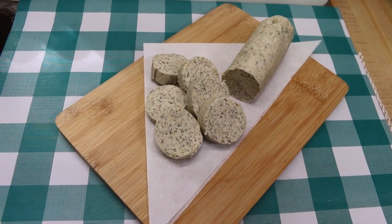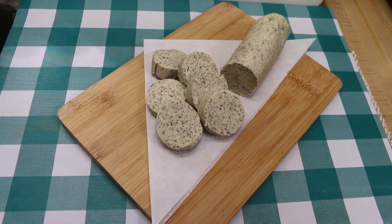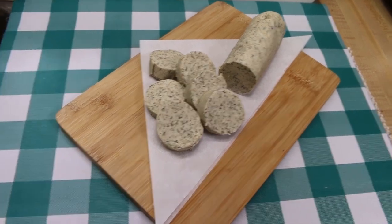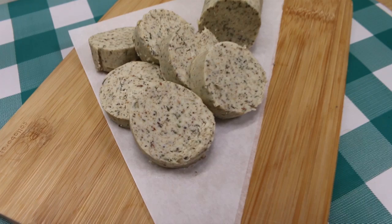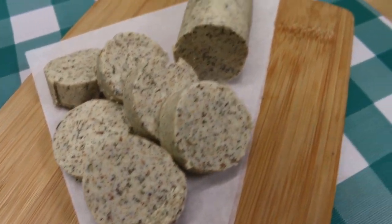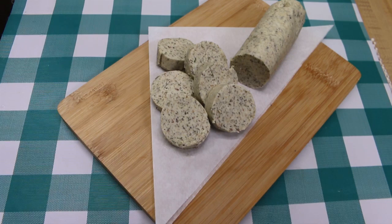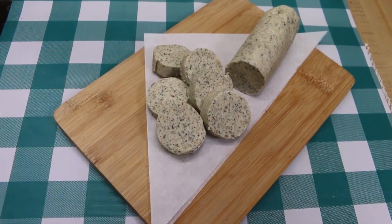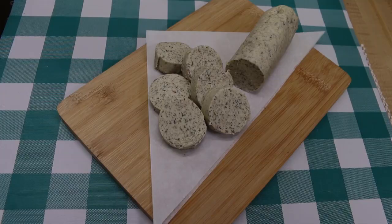Hi everyone, welcome back to the kitchen today. We are going to share something that will help you get ready for Thanksgiving dinner. We're going to be making this delicious compound basting butter that's going to be perfect for basting your bird, slathering on your turkey before you throw it in the oven, or even making any number of your Thanksgiving sides. I can't wait to show you how this all comes together.